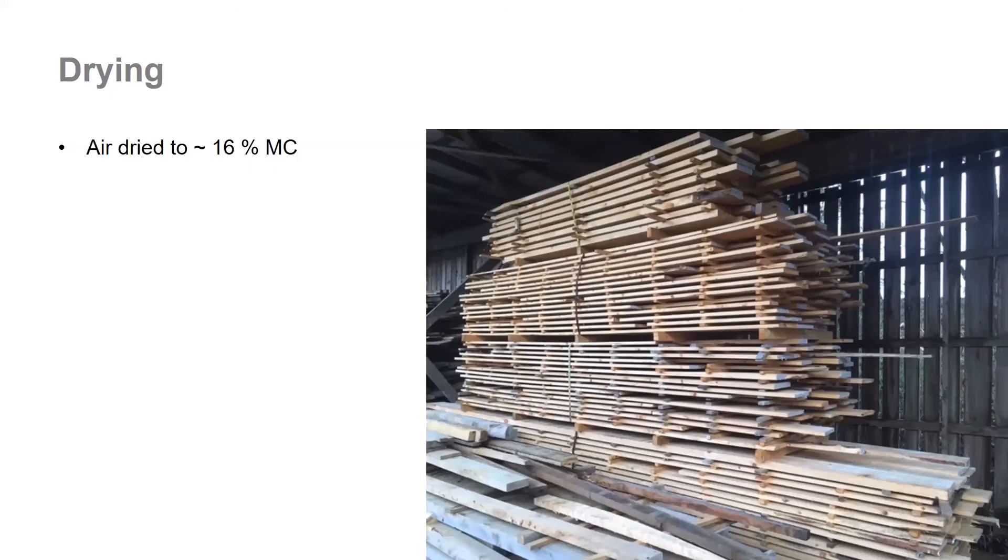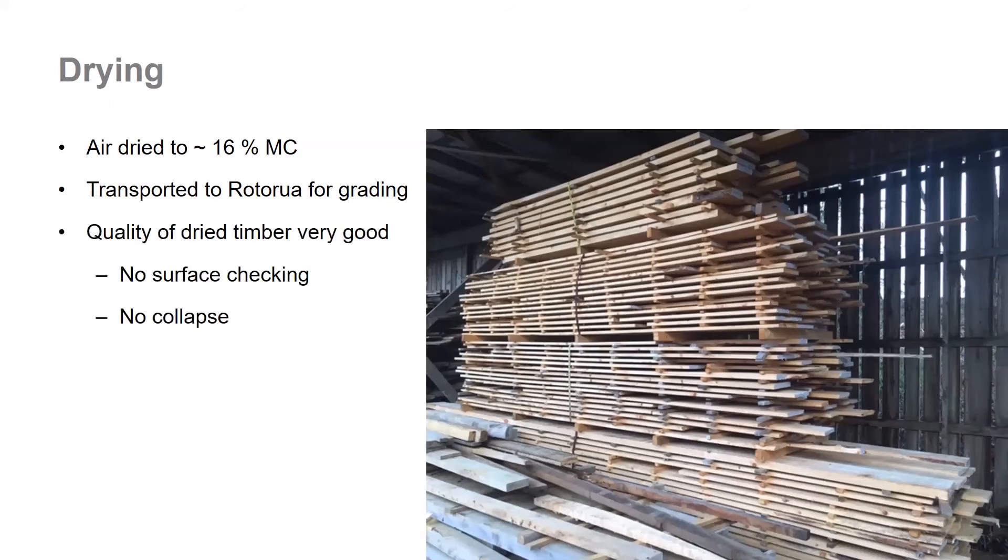The boards were then fillet stacked and air dried in Rātahi down to around 16% moisture content, and then transported to Scion to be graded. Quality of the timber after drying was very good — we didn't really see any evidence of drying defects like surface checking and we didn't see any signs of collapse. Previously I have seen cell collapse when drying Lusitanica, so it was good to see that we didn't have any here.